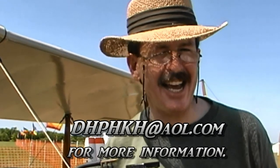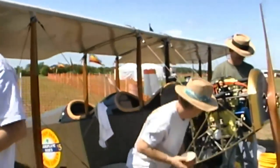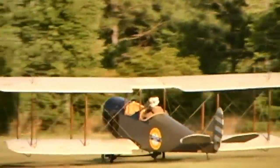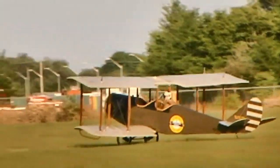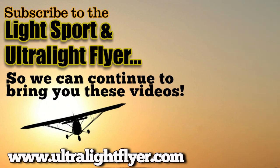If someone wanted to get more information or contact you while building one of these airplanes, are you open to giving contact details? I prefer email, which is dhphkh@aol.com. Thank you very much for your time. You're welcome. We enjoy your website. Good website. Bye-bye.